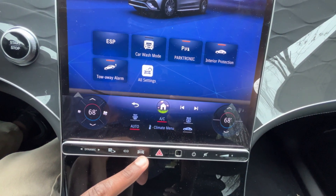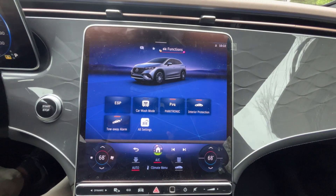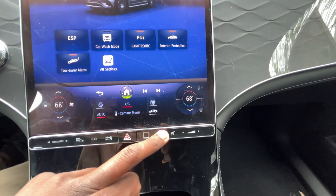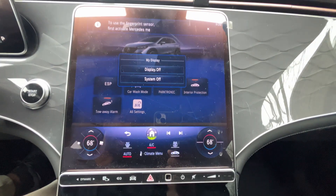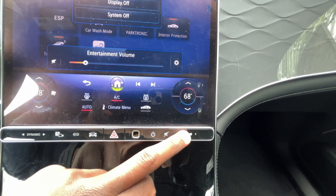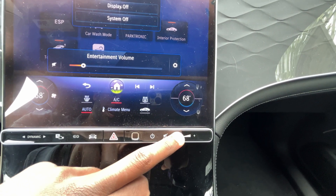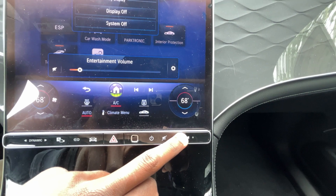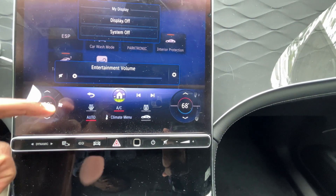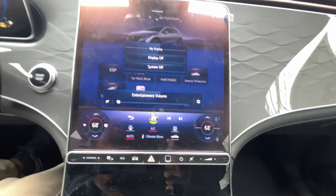You can access vehicle settings via that button I showed earlier. There's a fingerprint sensor you can set up, a power button to turn off the display or the whole system, a mute button, and volume control. My favorite is that you can use the physical dial — it's very intuitive, not annoying or cumbersome, and lets you get through the screen pretty easily.